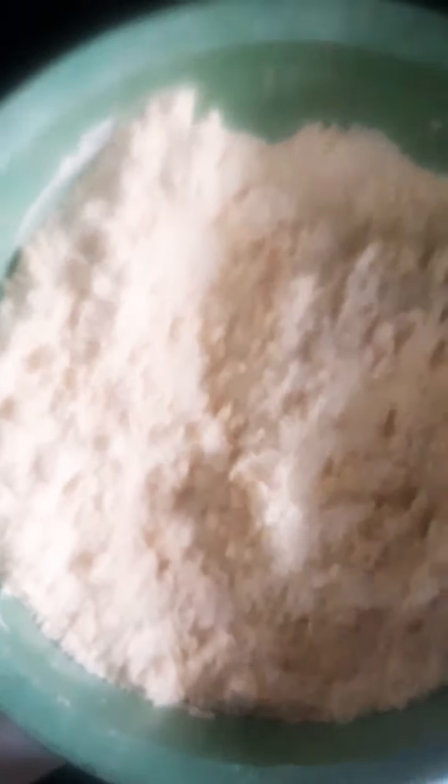This is baking powder and this is milk. First of all you add all the dry ingredients before adding the egg and the butter. I've added the butter and the egg. See what the flour looks like now.